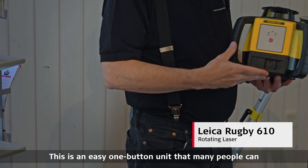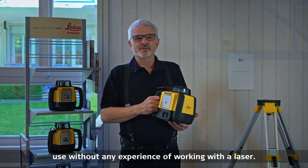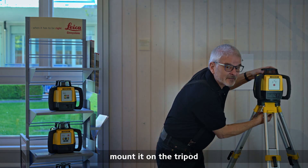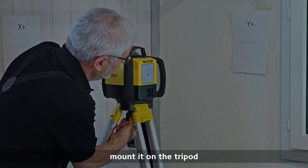This is an easy one-button unit that many people can use without any experience of working with the laser. I recommend you take this and you can set it on the tripod and mount it on the tripod like this.